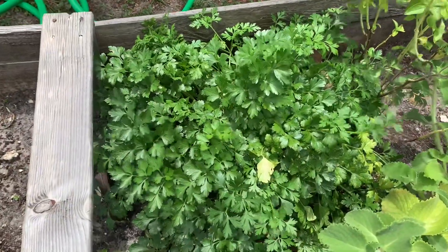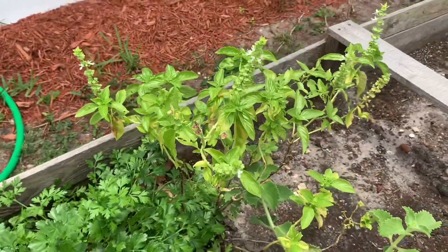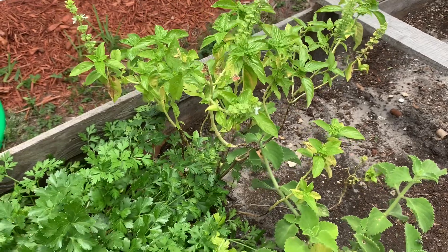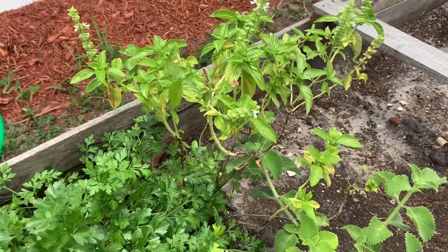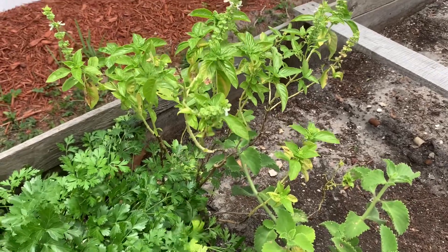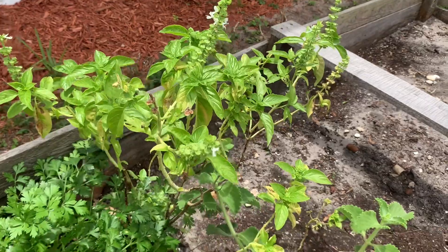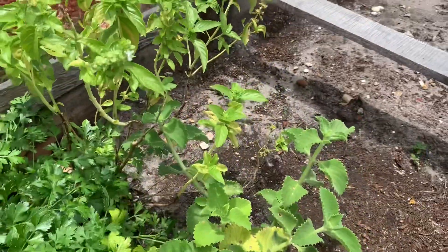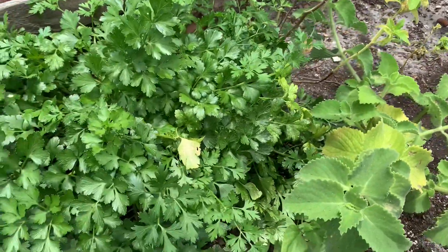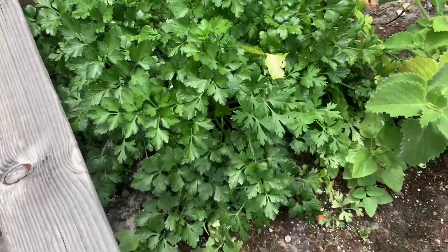So my parsley and my basil — the basil I think we need to get some new plants in. I've sown some seeds that came from the top, and those are seedlings at the top. I put them in the ground and keep watering them, I don't know if they're gonna come to anything but let's see. My parsley is very lush and nice, I love that.